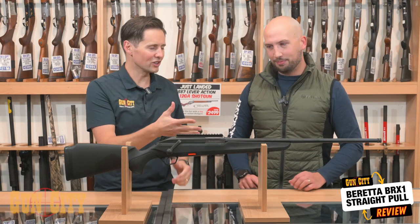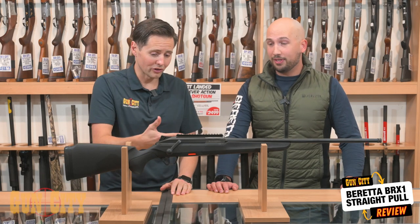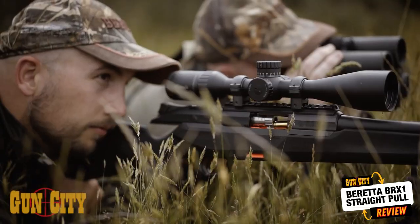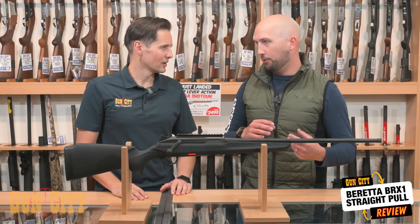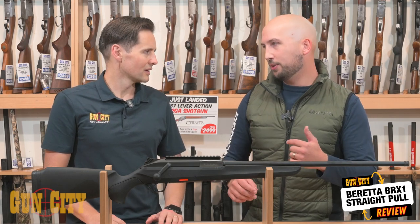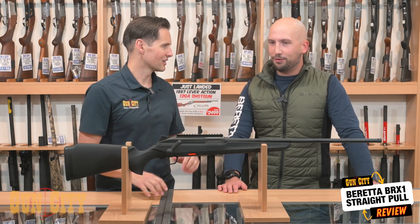If you were target shooting at the range, you could actually switch it to left hand to stay on your grip and stay on your trigger. You can be down on the stock, cycle, and keep firing without actually having to come up. And you can independently change the ejection from the side of the bolt, so you can have a left-handed bolt with a left-hand ejection or a right-hand ejection, and vice versa. That's pretty diverse in terms of a rifle.